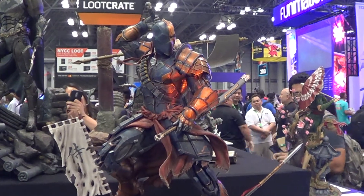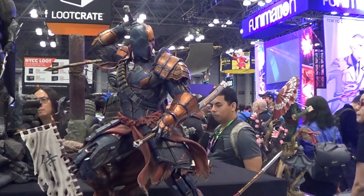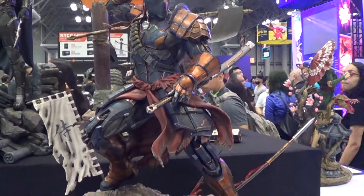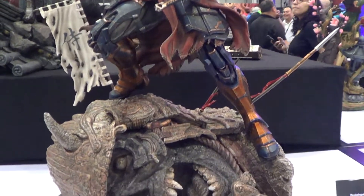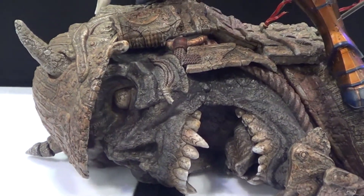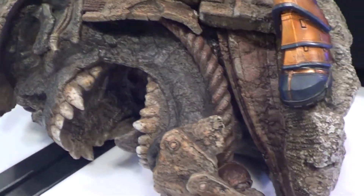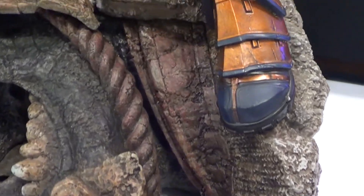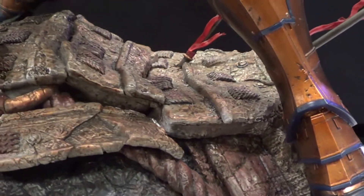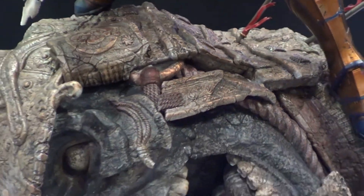Okay folks, another statue done by SM Studio. This is their newest Deathstroke statue. It comes with this incredible base — really, really awesome. Wow, this is amazing. The base itself is a statue, so you basically get two statues in one.